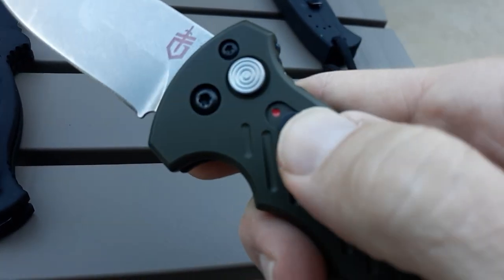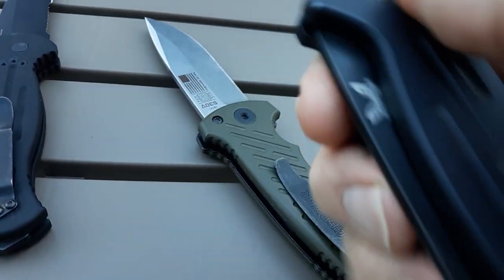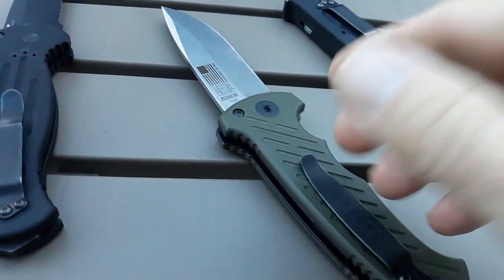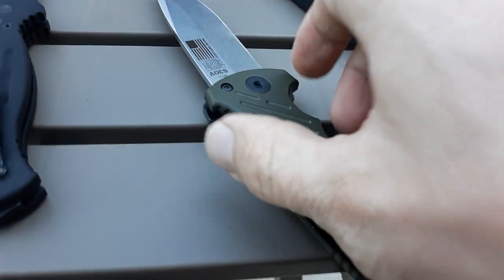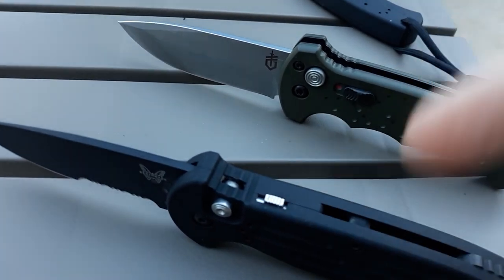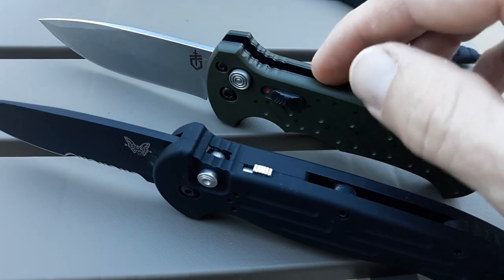I like the safety on the Gerber — it's very positive. That's actually one negative about the Benchmade AFOs; I've never really used the safety on those and they sometimes accidentally click and won't open. I've never had a push button auto open in my pocket, but with the Axis Auto like my Auto Adamus, I did have that happen once — luckily they're tip up. Another big difference between the two knives is the weight: 5.8 ounces for the Benchmade versus 7.14 ounces for the Gerber — about an ounce and a half heavier.